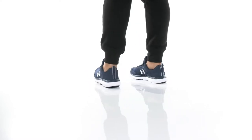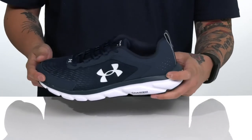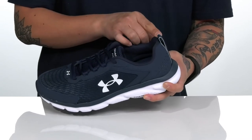The Charged Assert 9 from Under Armour is a lightweight and comfortable shoe made with a breathable textile upper. You've also got overlays in key areas with reinforced stitching for added durability and protection. A unique lace-up design provides a secure fit around the foot, with padding featured on the tongue and collar, and a pull tab located here at the heel.